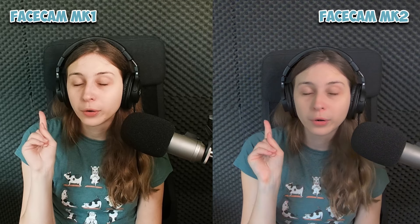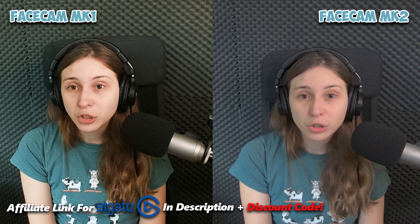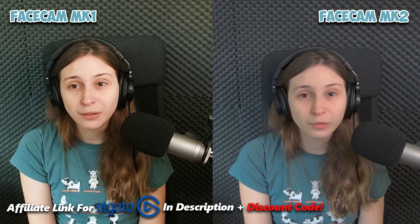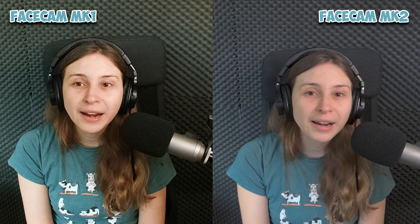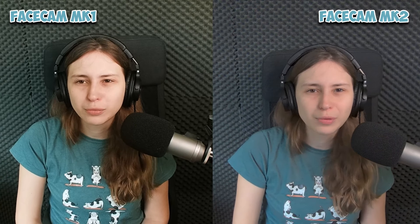If you want to buy either the Mark I or Mark II, I'll leave links to the Elgato website in the description — that will be an affiliate link. Make sure to accept cookies so I get a small commission if you buy anything, at no extra cost to you. Even better, use code '3' on the website to get 5% off. Also, a train just passed and you can see the Mark I can't handle the shake as much as the Mark II. If you want to see more Elgato products, check out the playlist, subscribe, and YouTube thinks you'll like this video too.